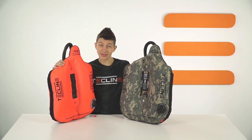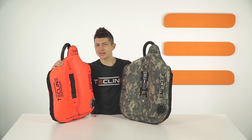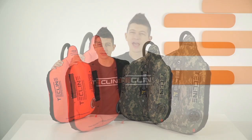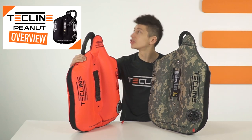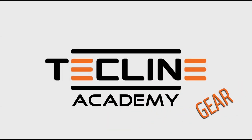In this video we'll have a closer look at the Techline Peanut 21 and 16 — the first asymmetric BCs designed for monotank configurations. Hello guys, Bartek here, welcome to Techline Academy.